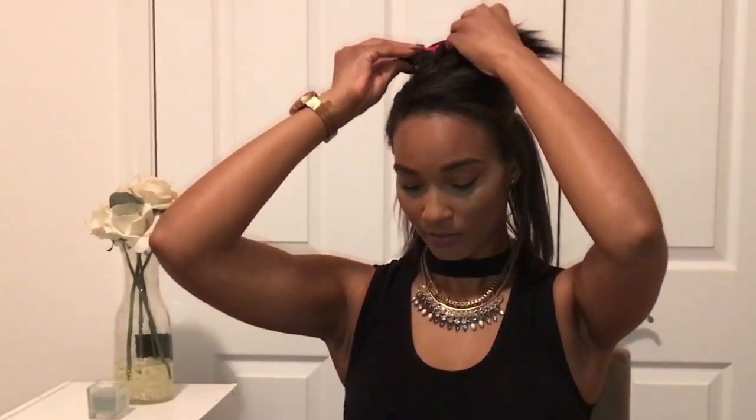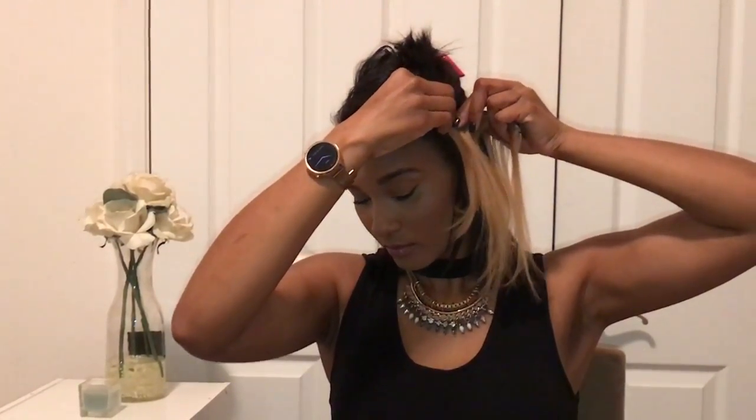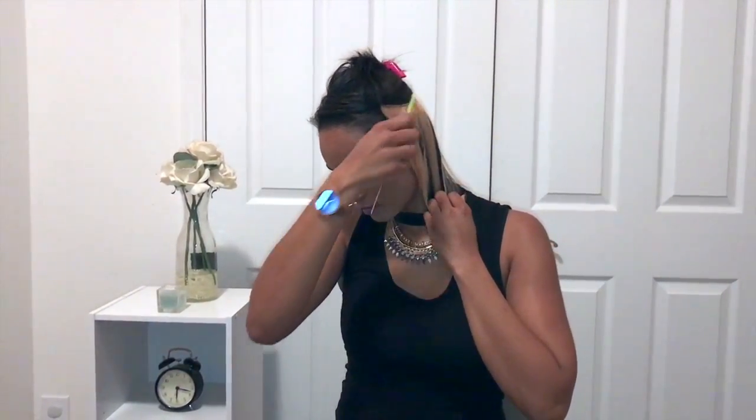I'm going to start at the bottom and work from memory as far as where I'm going to section off the hair. For that bottom section, take two fingers and place them above your ear — that's about where the first section will be parted off. I like to put my super blonde piece at the bottom so that when I curl my hair I get a nice pop of light color underneath, but when I wear it straight it's kind of hidden.